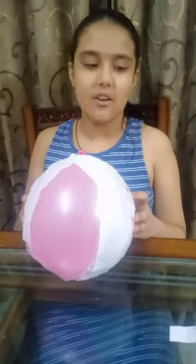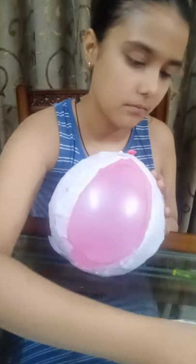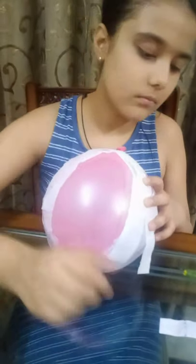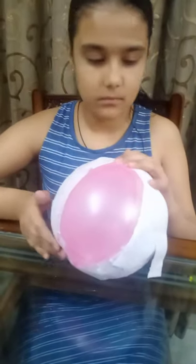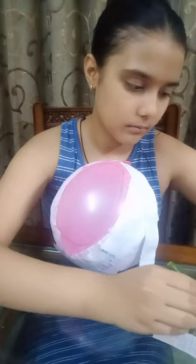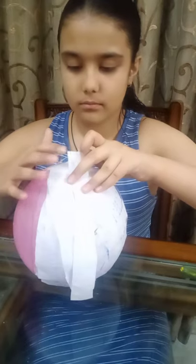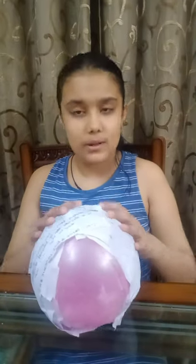So it's almost dry. Now let us apply the second layer of coating. So the second layer of coating is ready and it is dry. Now let's apply one more coating on it, and we need to do it like three times.